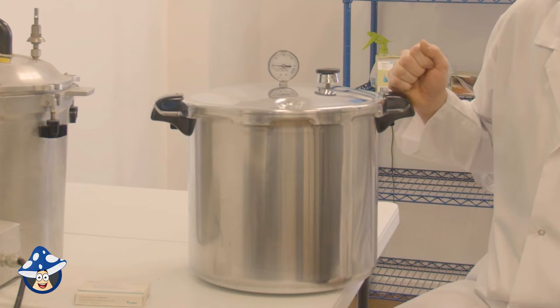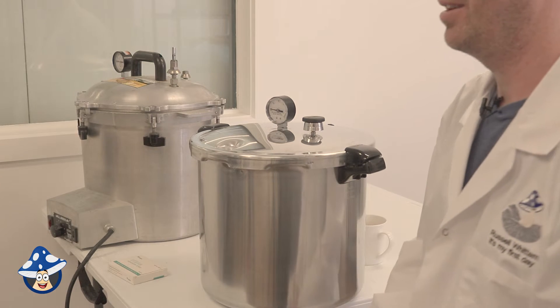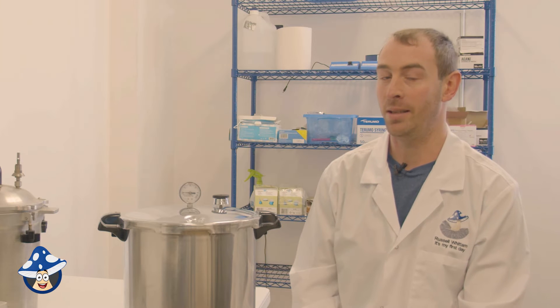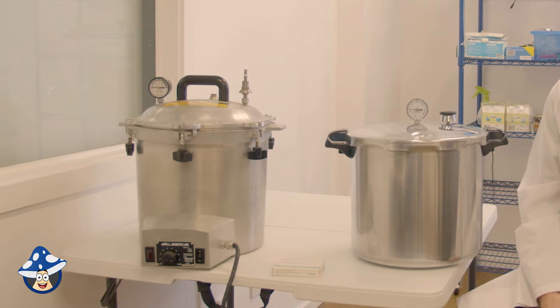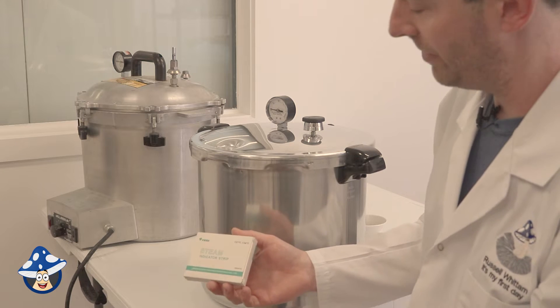The Presto only goes to 15 PSI, which is 121 degrees, and is hot enough to do basic sterilization. It is important that you generally hot-load your products — when you boil your grains, start with them hot because you don't get as hot in a canner at only 15 PSI. Both units work very well and depending on your budget they'll both do the job.